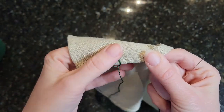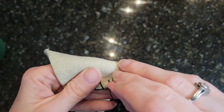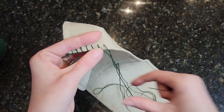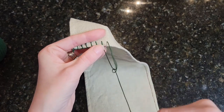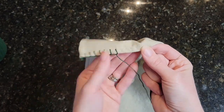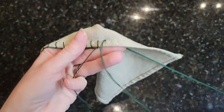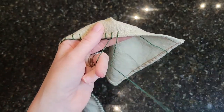After hand stitching the hood together, I decided to add some simple decorative trim to this hood.